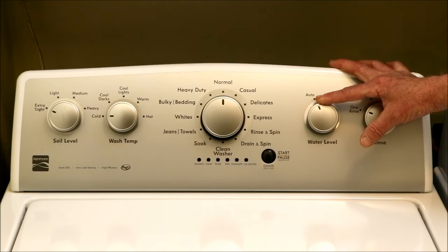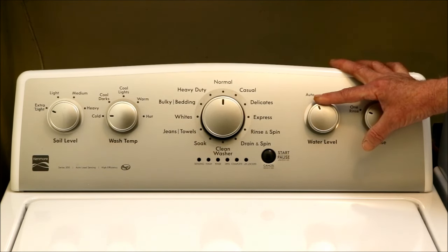Another oddity about this automatic water sensing system is that during the sensing cycle — which is really just the fill cycle — the washer switches several times between agitating and adding small amounts of water. This easily doubles the amount of time it takes for the machine to fill and start washing, compared to machines where the user decides what water level he or she wants.